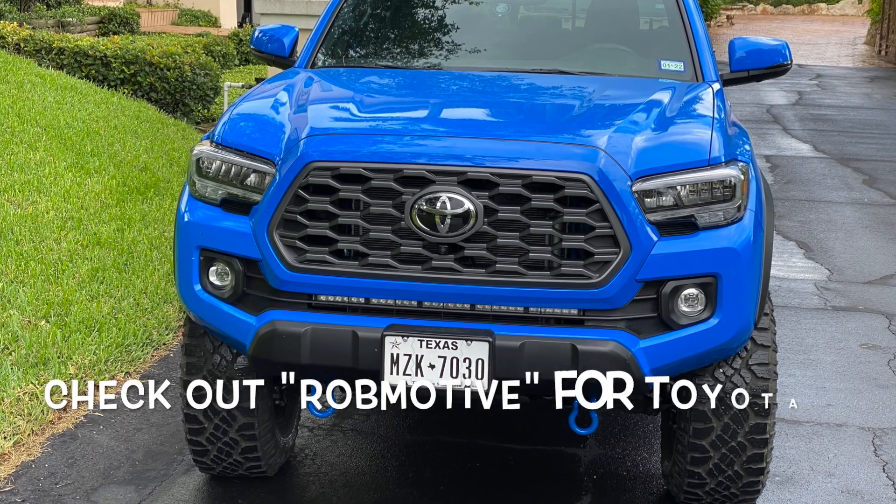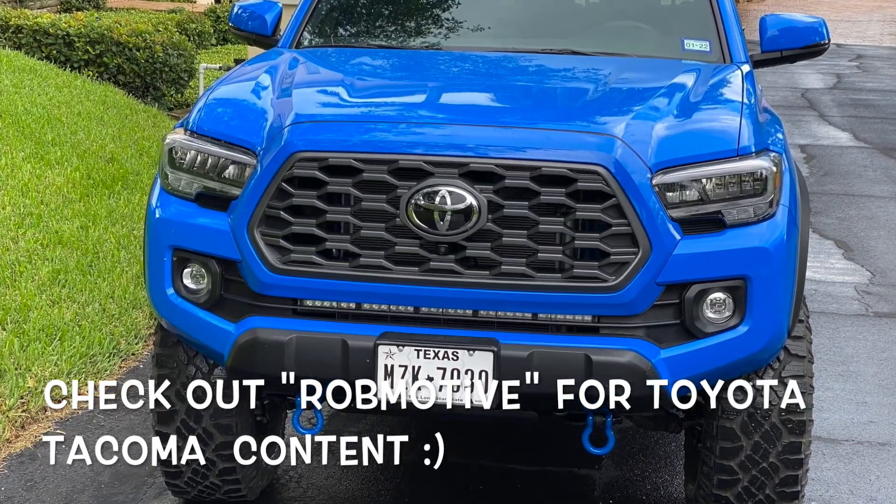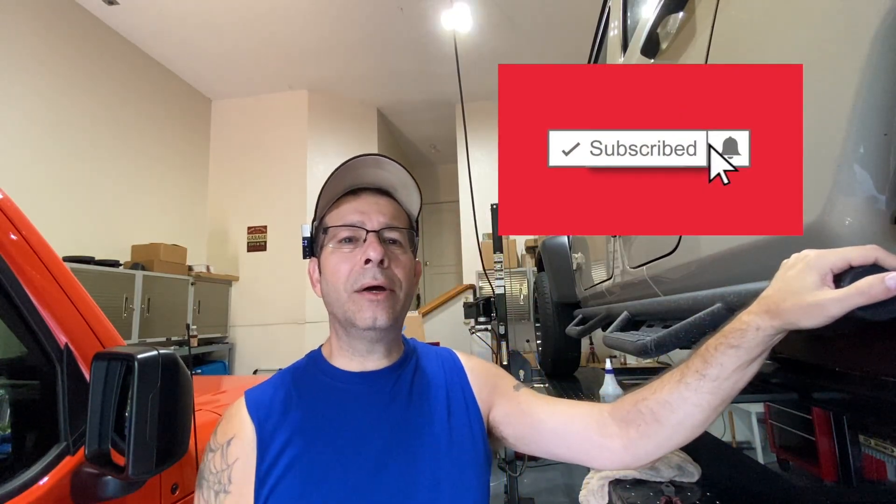Leave a comment down below and let me know if you've ever had this happen on your steps, regardless of whether they're NFAB or not — I'd be curious to know. Also, shameless plug: if you're interested, check out my other channel, Rob Motive, all about my 2020 Toyota Tacoma. Don't forget to click that notification bell so you don't miss out on any upcoming videos. Thanks for watching, stay safe out there.